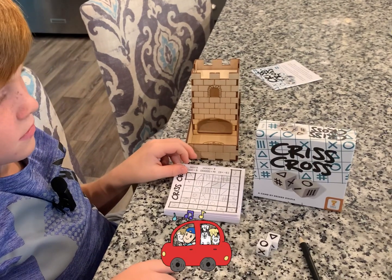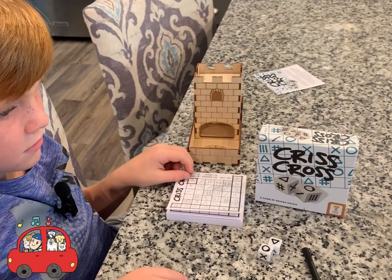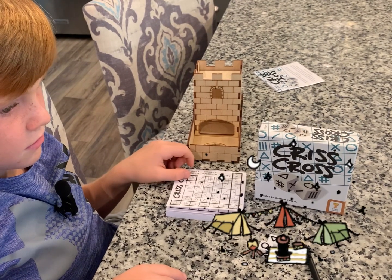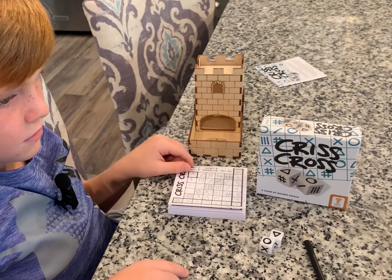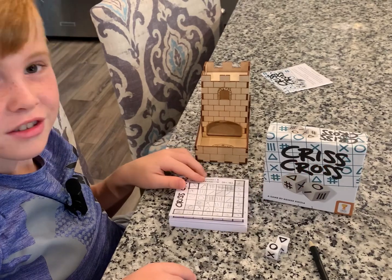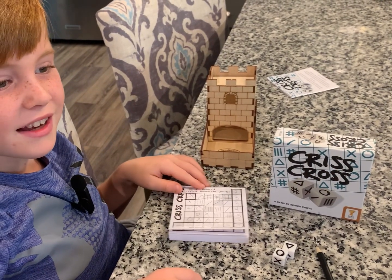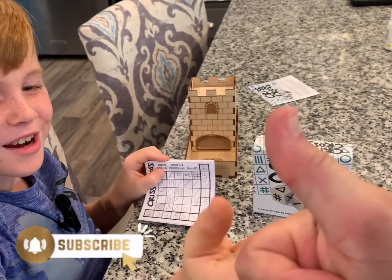This is a really fun game in my opinion if you're going to travel, because it takes five minutes. If you're stopping at a gas station and want to play a quick game with the kids or your significant other, or if you're camping and want a quick five-minute filler, this is a really fun game. It's definitely one we'll keep in our collection. Until next time, my name's Eli and I'm Dad — we'll see you next video. Like and subscribe!